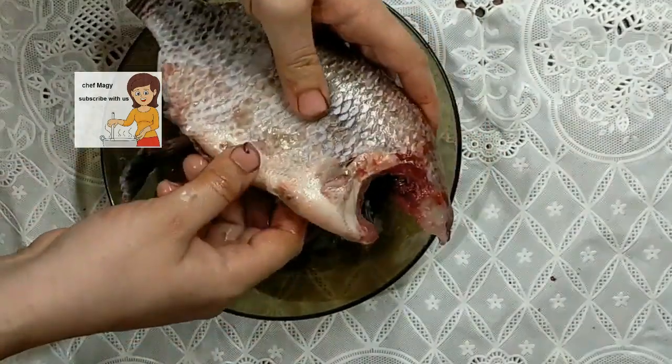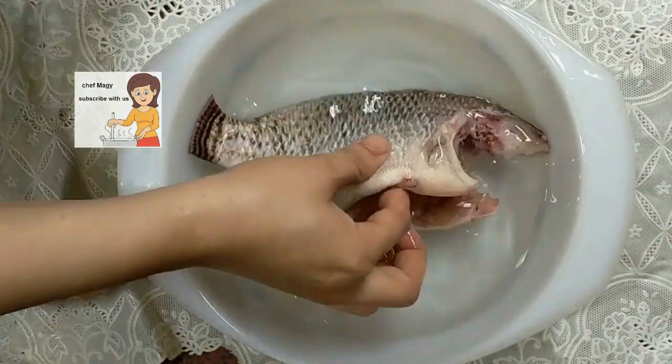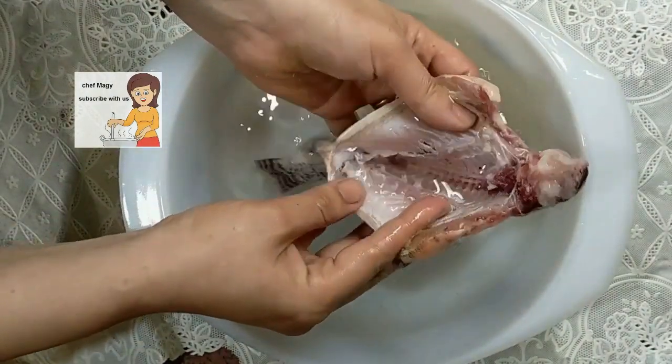I wash it with water well. Then I wash it with water. It is very clean now as you can see.